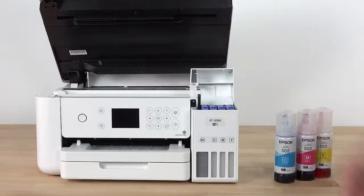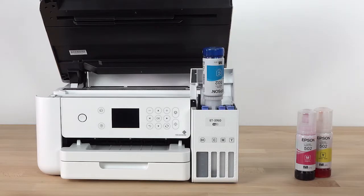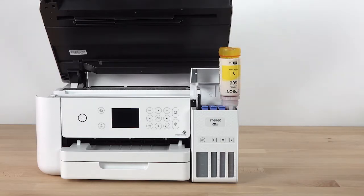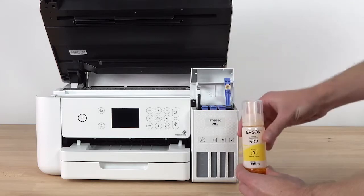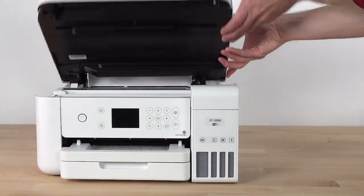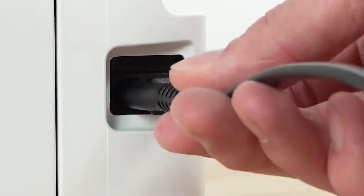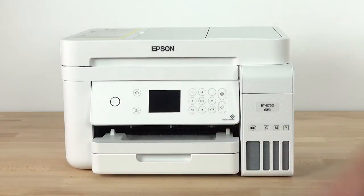Repeat this process for the other colors. When you are finished filling the ink tanks, close the ink tank cover and lower the scanner unit. Connect the power cord.